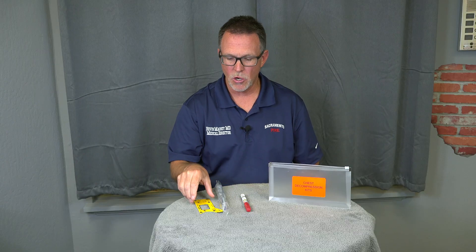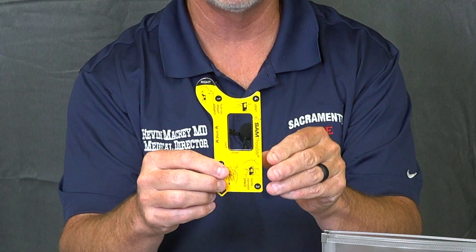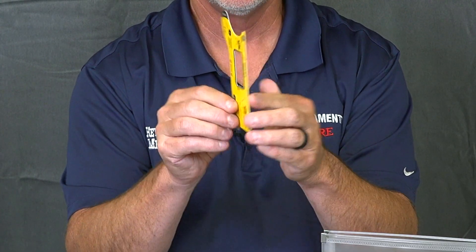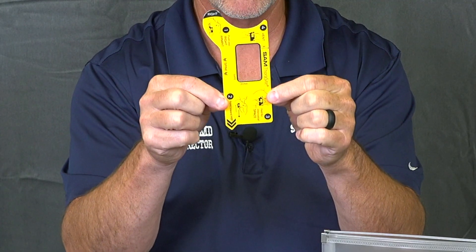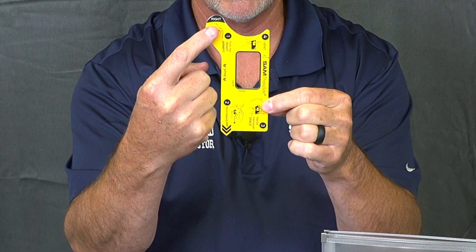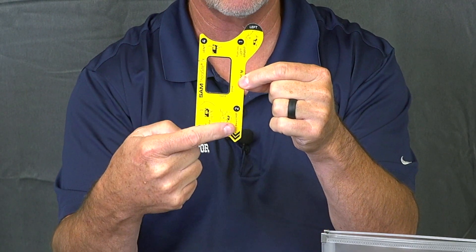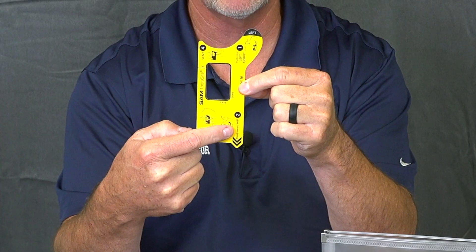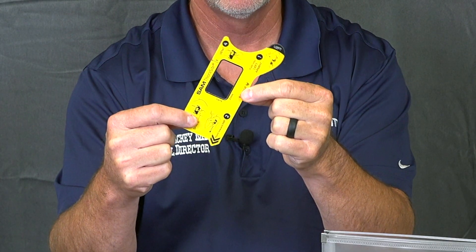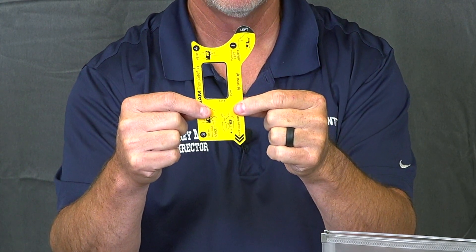So let's start with the SAM Thoracite. These cards are designed to be used on either the right side or the left side of the body. Notice how I'm holding it — this is the position it goes in. At the very top it will say either 'right' or 'left.' At the bottom of each card there will be another indicator that points to the hip. The reason for this is so that we don't point it too far forward or too far back, depending upon which side of the body you're on.